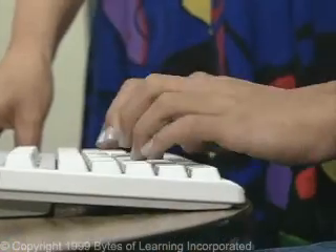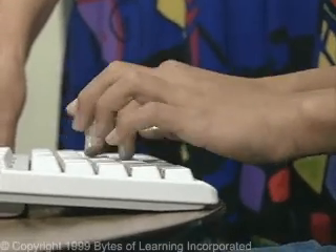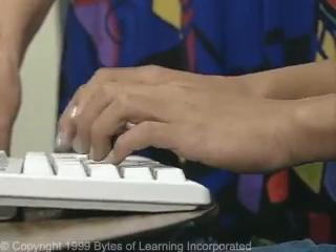Did you know that doctors now use computers? Here is a cardiologist to tell us how important he thinks keyboarding skills are: "I think keyboarding skill is extremely important. You can see that young children start jumping onto the computer at age two or three, and I think the entire educational style and method is going to be mediated through the computer. So keyboarding is basically a fundamental way of accessing data, technology, and teaching methods. I think every child should learn keyboarding as early as possible."